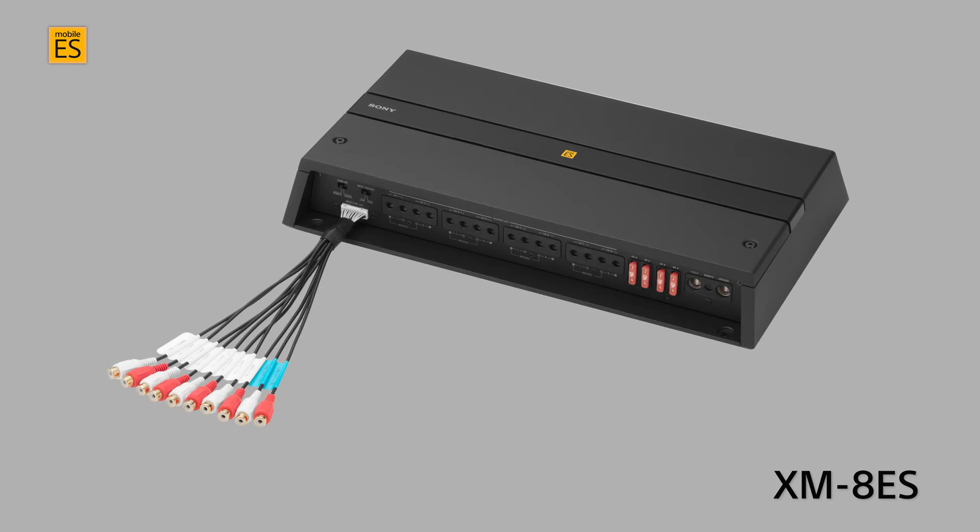The XM8ES eight-channel amplifier is unique in this lineup because the RCA inputs and outputs are not on the chassis. To keep the size of the amplifier more compact and offer greater flexibility for installation, the harness is 10 inches long and can be used just like the inputs on the other amplifiers, accepting both high and low level audio signal input.